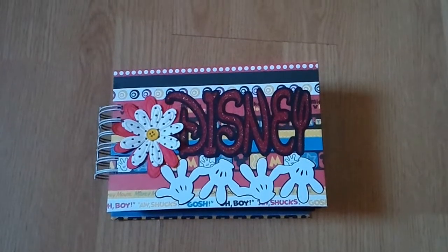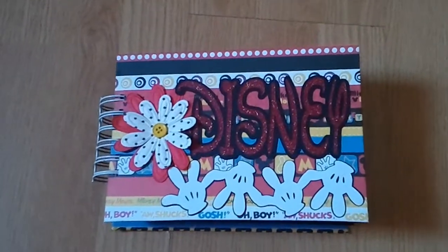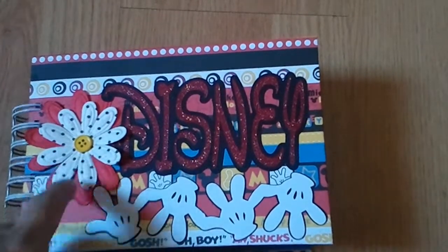Hello, I just wanted to make a quick video for my eBay listing to give everybody a quick view of how everything is put together. It's made with chipboard, my bind-it-all wiring, and it has flowers on the front layered with a yellow button.